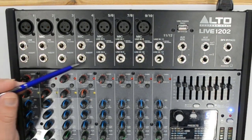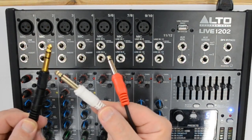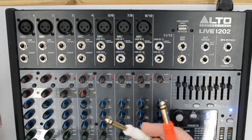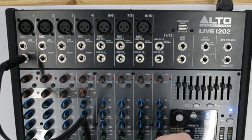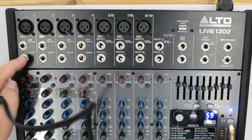Inserts are TRS — three-point stereo connections — going to an unbalanced send/return. When you plug into the insert, the signal comes out from the microphone, goes to whatever external processor you want — maybe effects, a compressor, a limiter — and returns to the unit processed. The insert cable has one red and one white connector for send and return. That's what inserts are for and how they work.